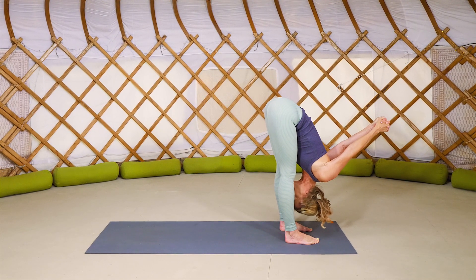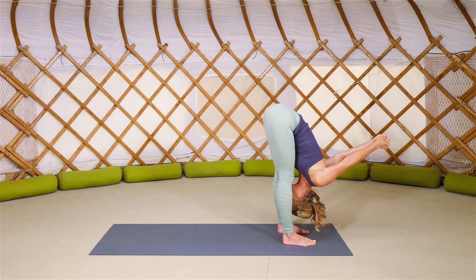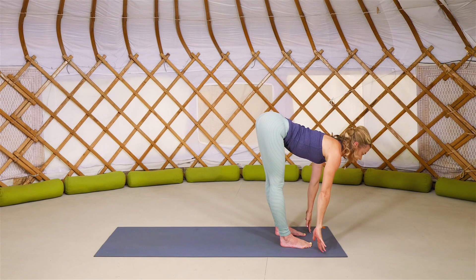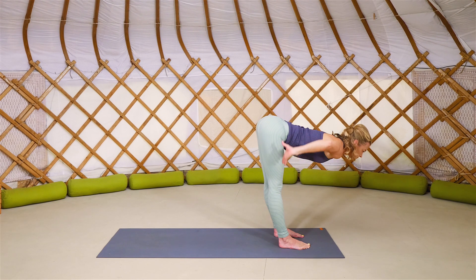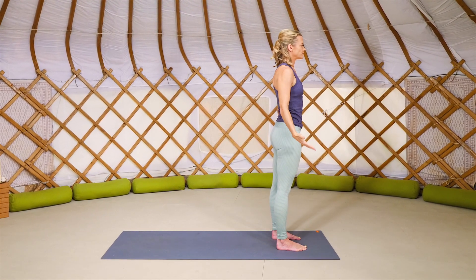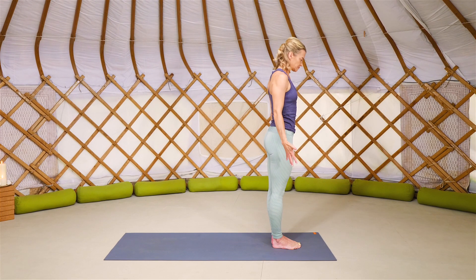Keep the weight ever so slightly into the balls of the feet, allowing the sitting bones to lift, a length in the spine and a softening in your shoulders as your arms draw over towards the crown of the head. And as you exhale, bring your hands to your hips, ground through your feet and inhale, rise all the way up to standing. Exhale, release your arms and your hands alongside your body, coming into your Tadasana, toe-heeling your feet back together, big toes to touch, small gap between your ankles.